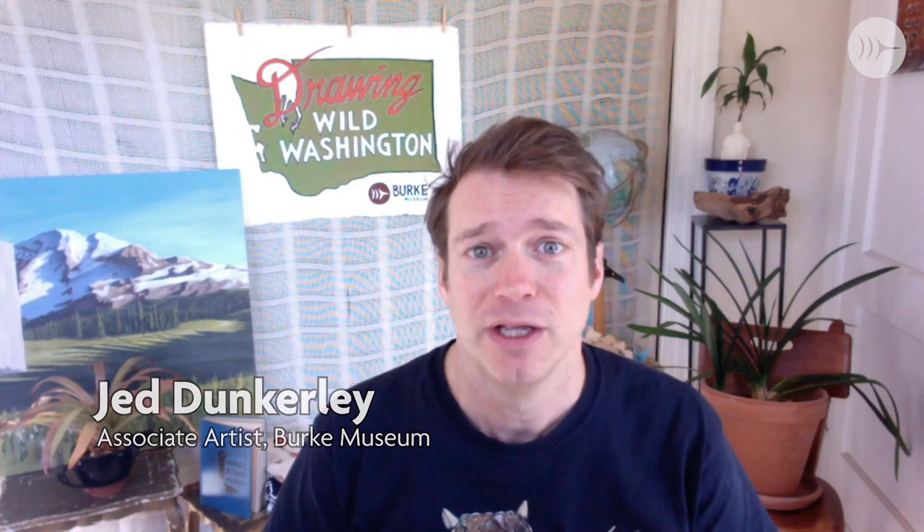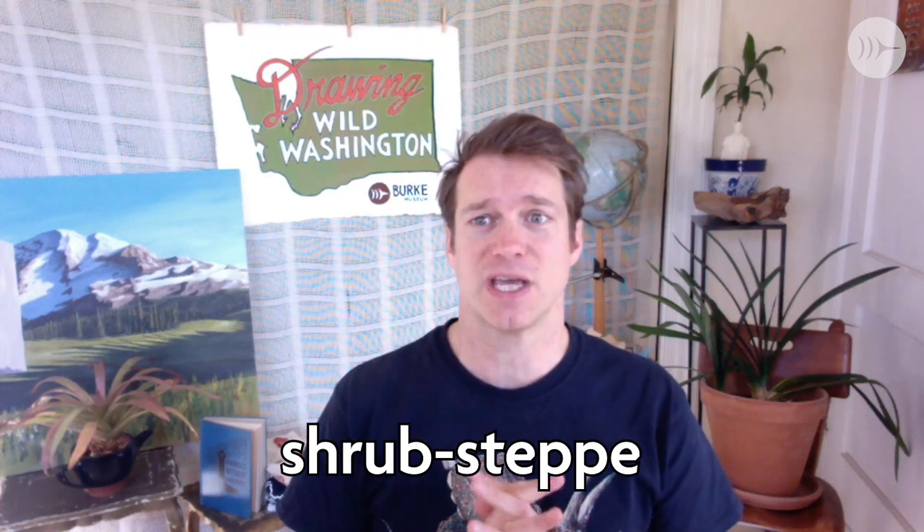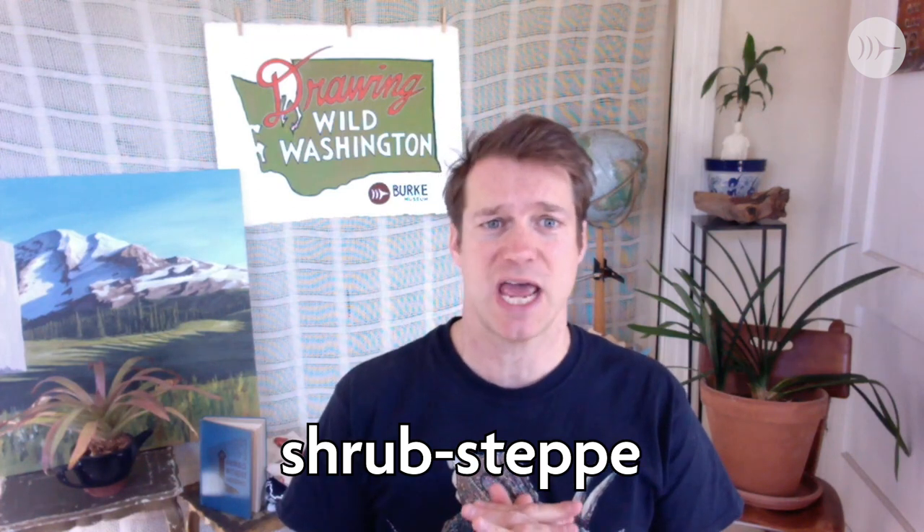Welcome to Drawing Wild Washington. I'm your host Judd Dunkerley, associate artist with the Burt Museum at the University of Washington in Seattle. In this program we are drawing life from the Shrub Steppe. This is a dry grasslandy region in southeastern Washington around Yakima and Walla Walla and the Tri-Cities. The Shrub Steppe is named after the plants found there — shrubs like sagebrush, which we'll be drawing, and Steppe, which is based on the Russian word for grassland.